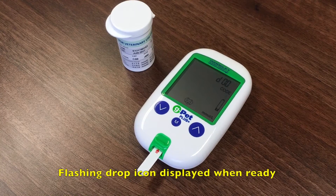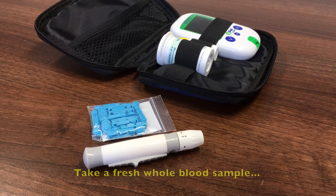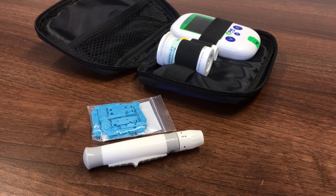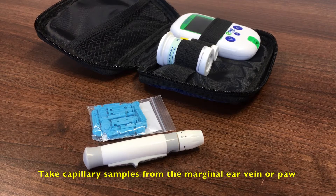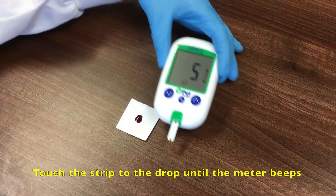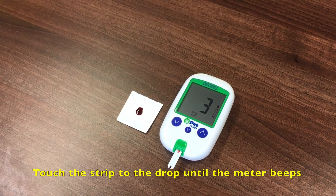The GPET Plus will display a flashing drop icon when ready to test a sample. Take a fresh whole blood sample using an insulin syringe or the lancet provided. Take capillary samples from the marginal ear vein or from the paw. Discard the first drop of blood and touch the tip of the test strip to the fresh drop of blood until the meter beeps.